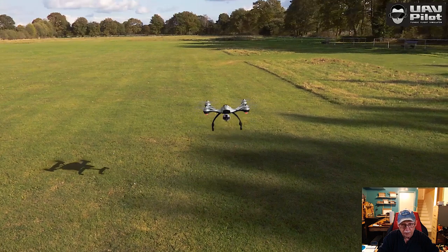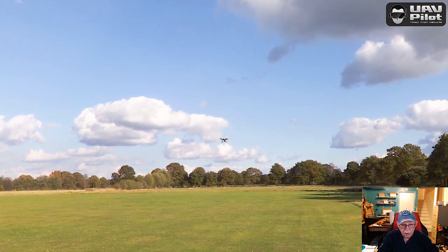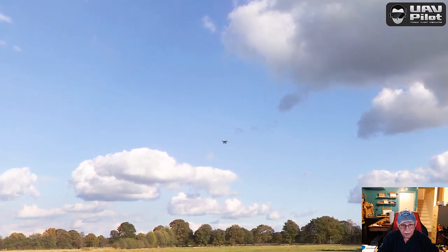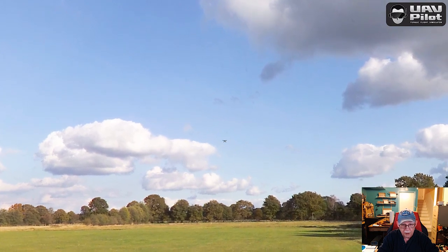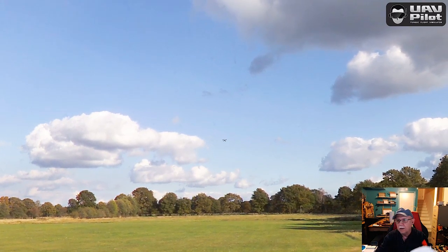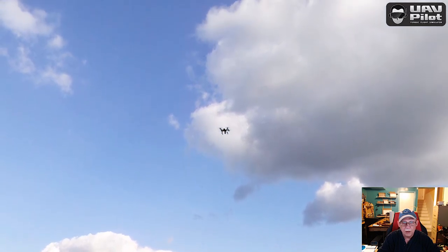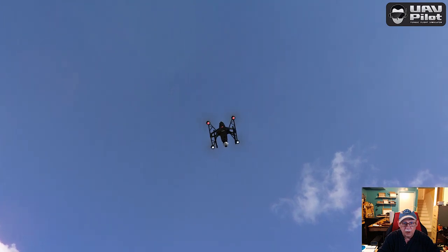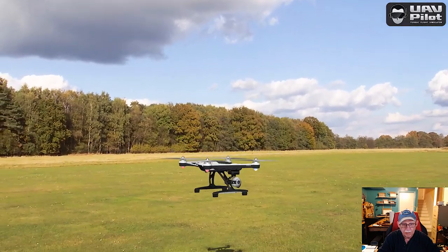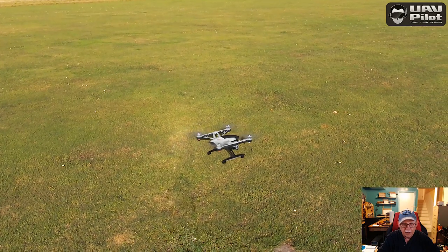Now let me demonstrate return to home. We're going to go out to the end of the field, go up pretty high. I'm going to stop - it's going to stay there for a bit. I'm going to flip the lever to the down position right here. Take a look at the behavior of the bird: it immediately starts to come back, goes up to a certain set altitude, and once it reaches the home point where it took off, it's going to come down, hover, and position itself right there. Now it's going to stop until we give it the command to go again. You have to be on angle mode to be able to take off.